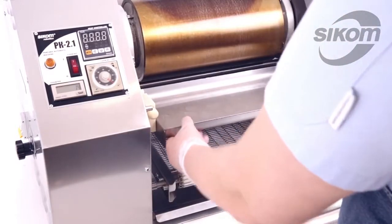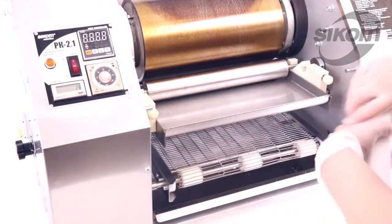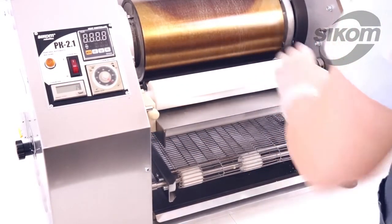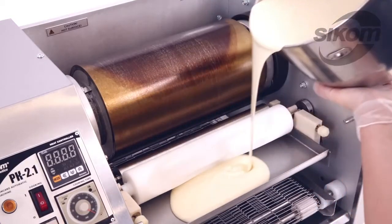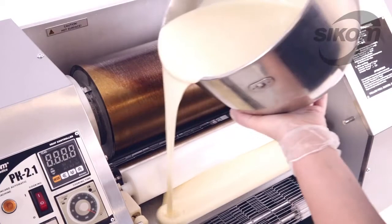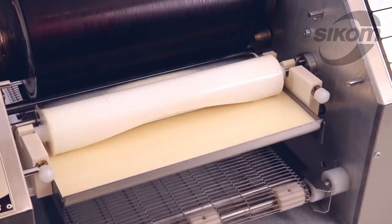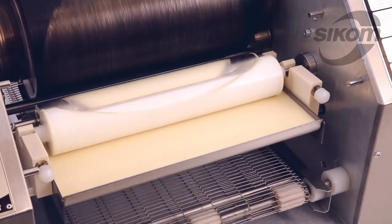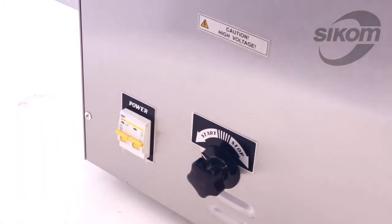We install the pan for batter, the metal shaft, and the round copier. Now we pour the batter into the pan and make some pancakes by adding batter manually. We move the tumbler to the start position and start frying.